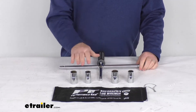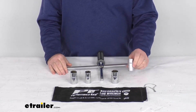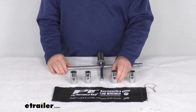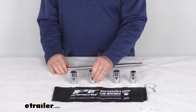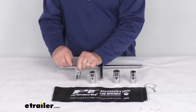It also includes four double-sided sockets in both SAE and metric sizes: 11/16ths and 3/4 inch on one, 13/16ths and 15/16ths of an inch on another, 17 and 19 millimeter on a third, and 21 and 23 millimeter on the last one. They are marked on the front.